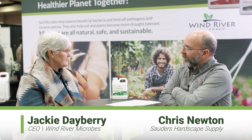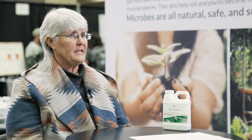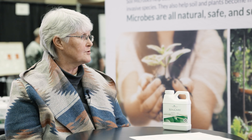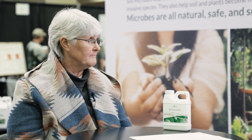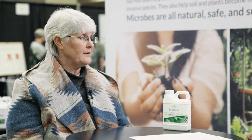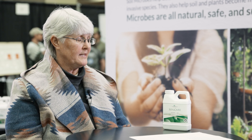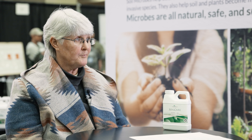A lot of people ask what to expect when you apply microbes. If you apply it in a really good soil, like a specially formulated nursery soil, you may not see anything — but you might. If your soil is really rich and really fertile, you may not see a thing. Where our products really shine is when you have a problem in your soil.